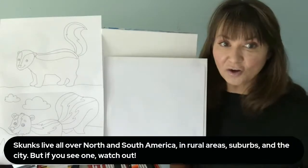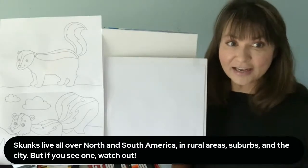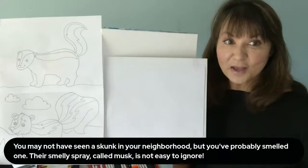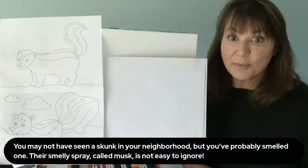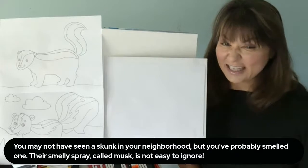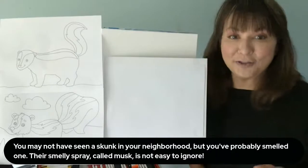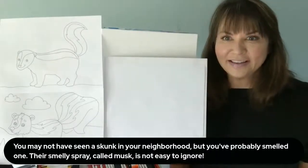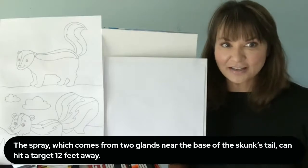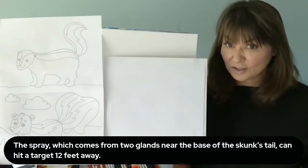Skunks live all over North and South America in rural areas, suburbs, and the city. But if you see one, watch out. You may not have seen a skunk in your neighborhood, but you've probably smelled one. Their smelly spray called musk is not easy to ignore. I have seen a skunk, and I usually run away. The spray, which comes from two glands near the base of the skunk's tail, can hit a target 12 feet away — that's a good distance.